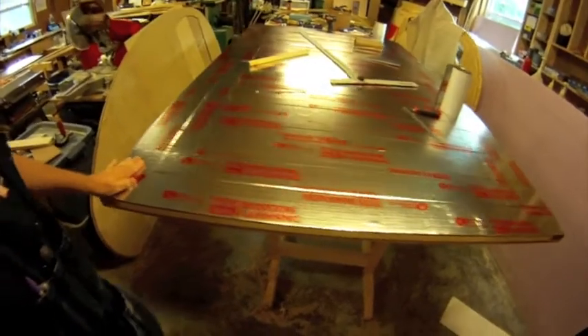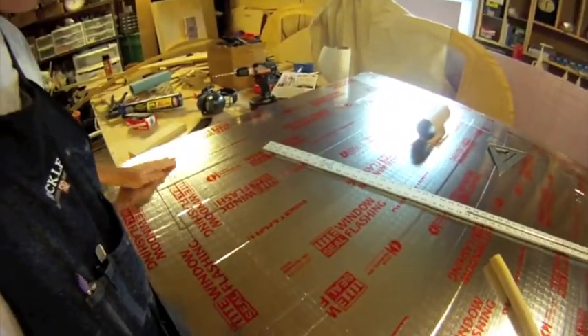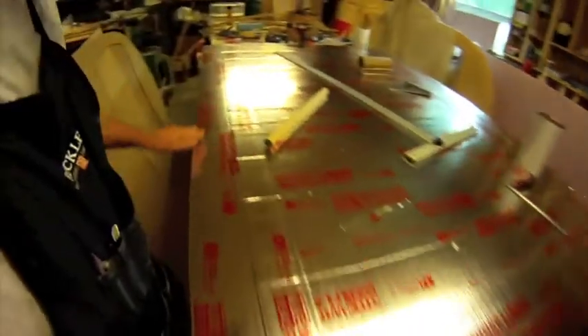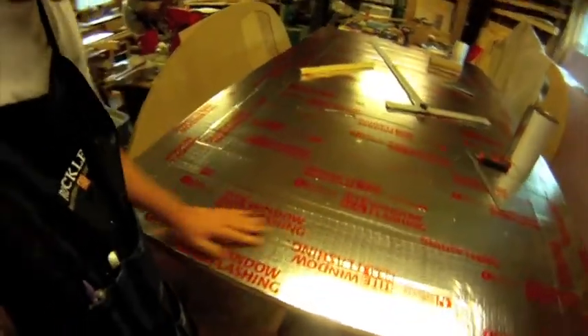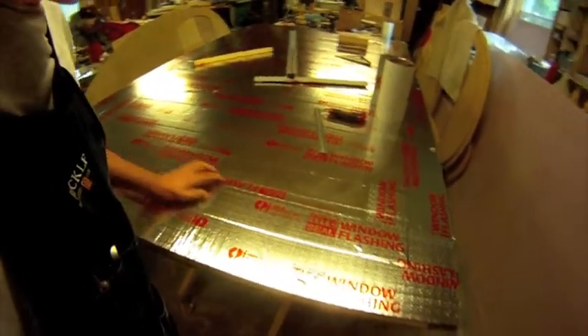I've got the last piece on. That's the bottom with all of the flashing on it. Here's the back of the trailer — I put a piece down, then overlapped it, then overlap, overlap, overlap. Once I got done, I put the side ones on so it overlaps along the sides. The last one was the top piece, which overlaps both the sides and the center strips. Hopefully that will seal it very well — I think it will.